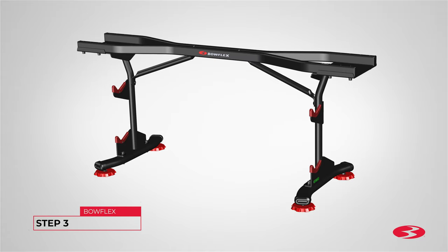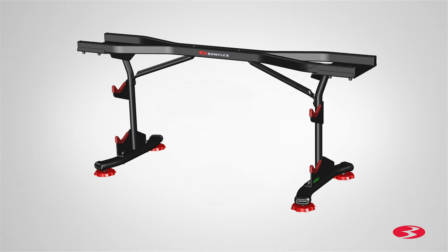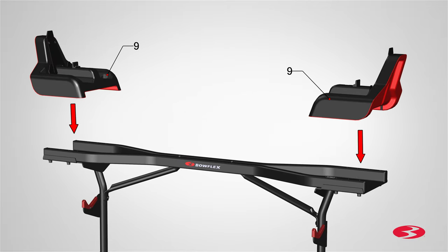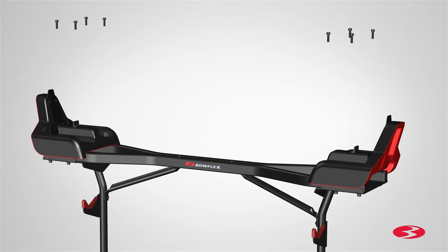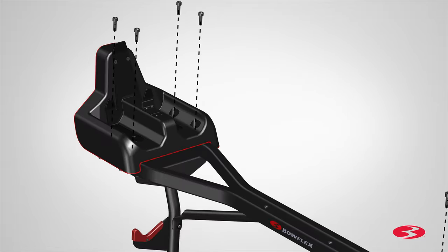Step 3. Attaching the base end shrouds. Begin step 3 by locating the inner and outer holes located on the front and back base tubes. Next, place one part 9 base end shroud on each end. Secure the shrouds using four part A screws. To fit the 80-pound barbell configuration, place the shrouds on the inner set of screw holes in the base tubes.